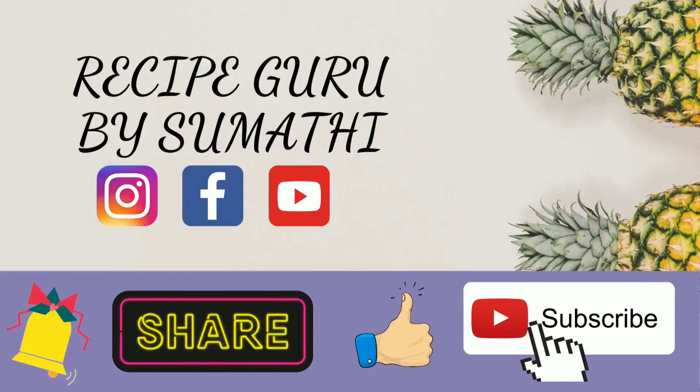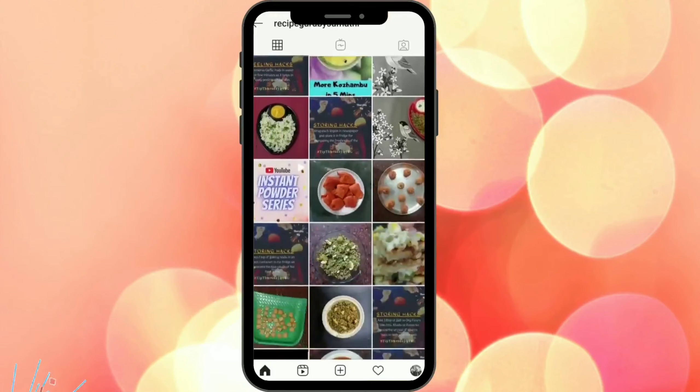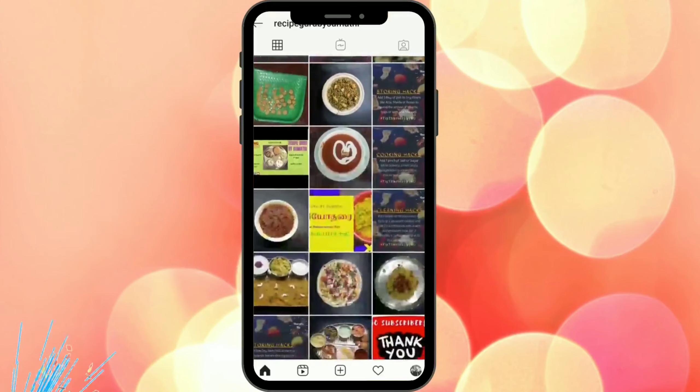Please press the bell button so you don't miss the next videos. Also, for new updates, please follow us on Instagram.